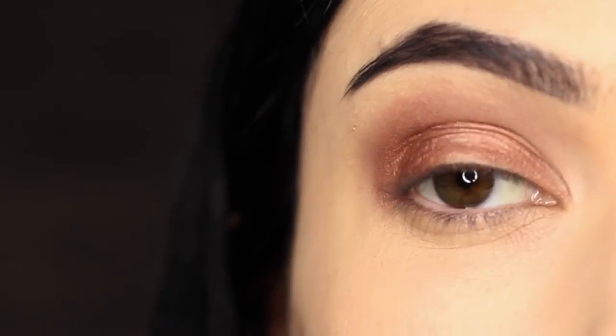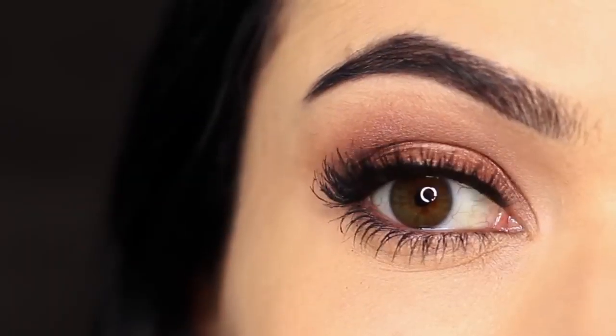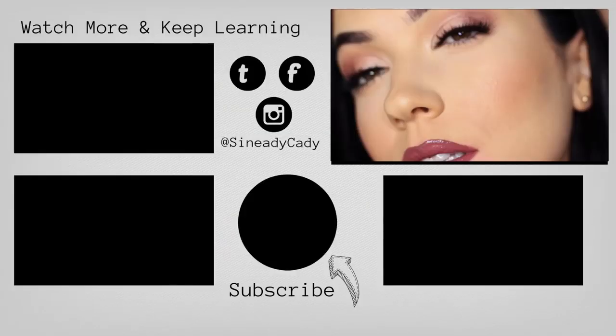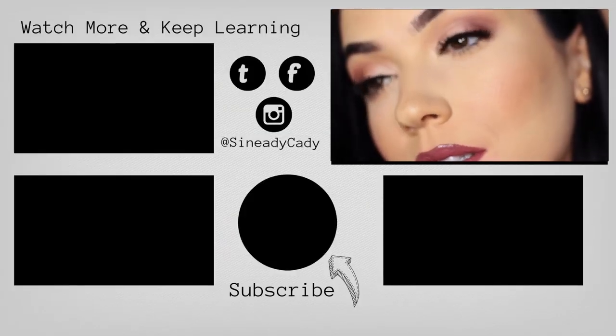Then all you have to do is finish off with your lashes and liner. And there you go — one eyeshadow used in different ways to create an eye makeup look. If you haven't already, check out the other videos on the screen and hit that subscribe button.